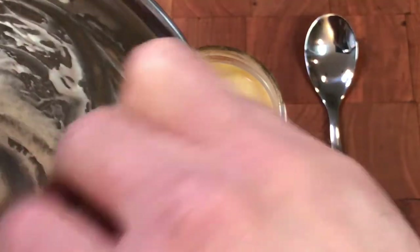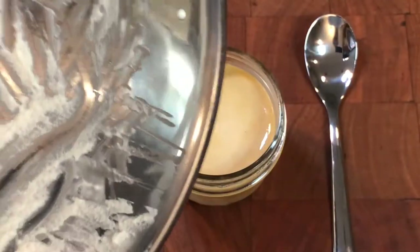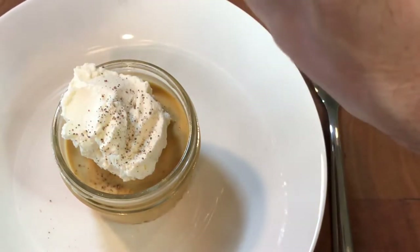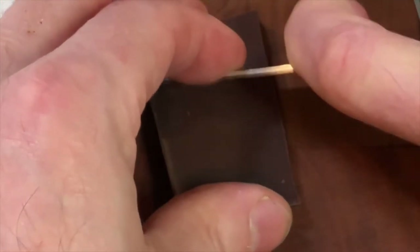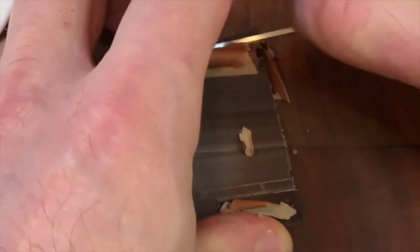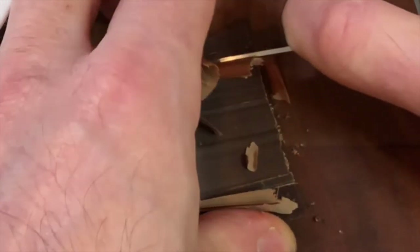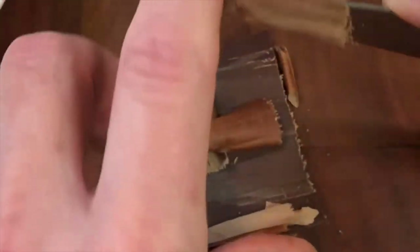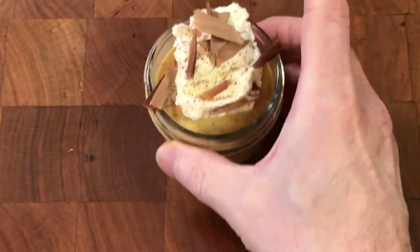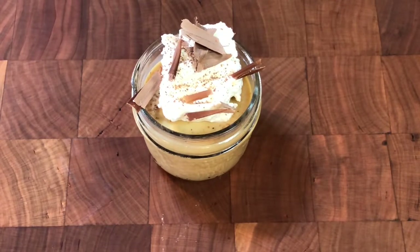I scooped a dollop of the whipped cream on top of the custard. Chocolate and caramel are a perfect flavor combination, so I dusted the top of the cream with cocoa sugar and chocolate shavings. Chocolate shavings are easy — I scraped a flat chocolate bar with a paring knife to get little chocolate shards. I placed the pudding on top of a bowl to catch any garnish that doesn't land on the pudding, making it easier to clean up.